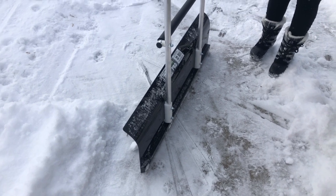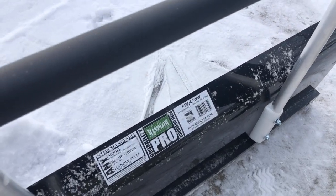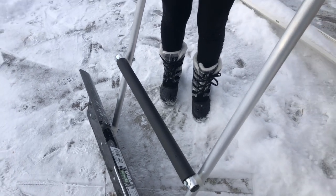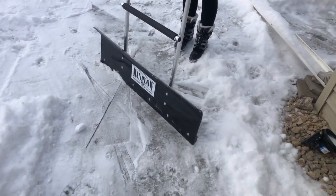Hey, today we are checking out one of the Man Plow shovels here. This is the Pro 42 WW — the Wounded Warrior version, which comes in black. It has a little front handle on it, as well as a horseshoe-shaped handle, which comes with the Pro units.